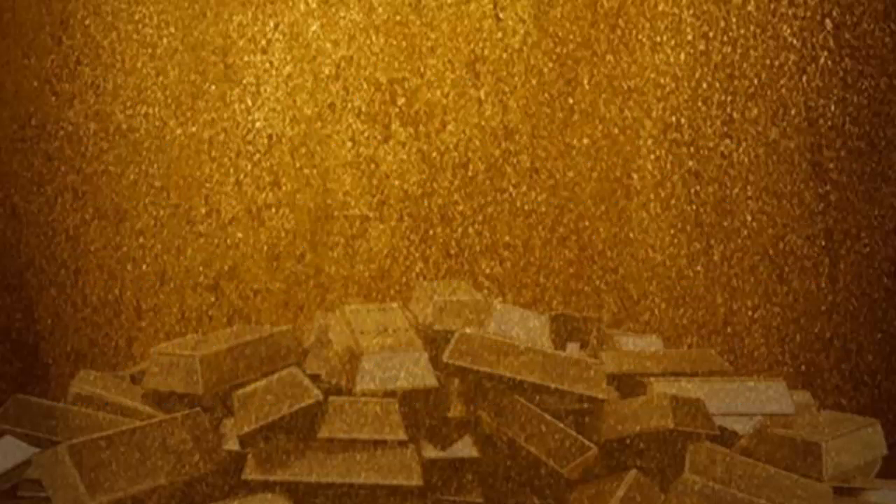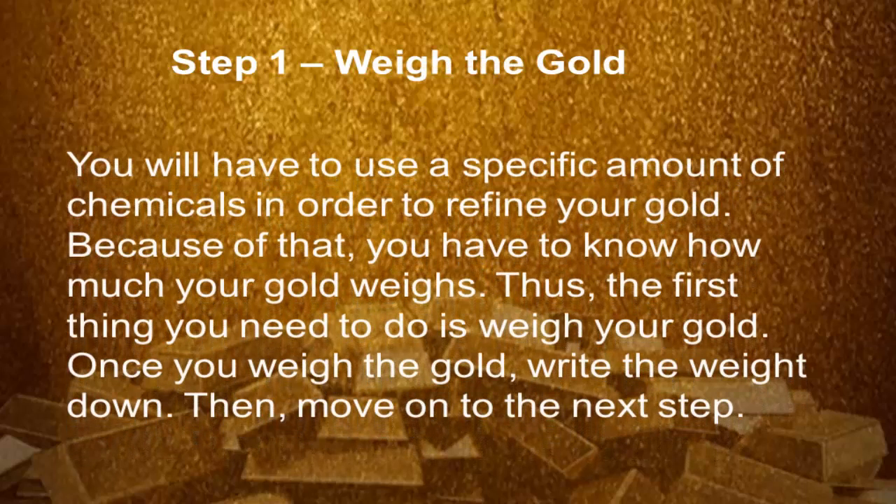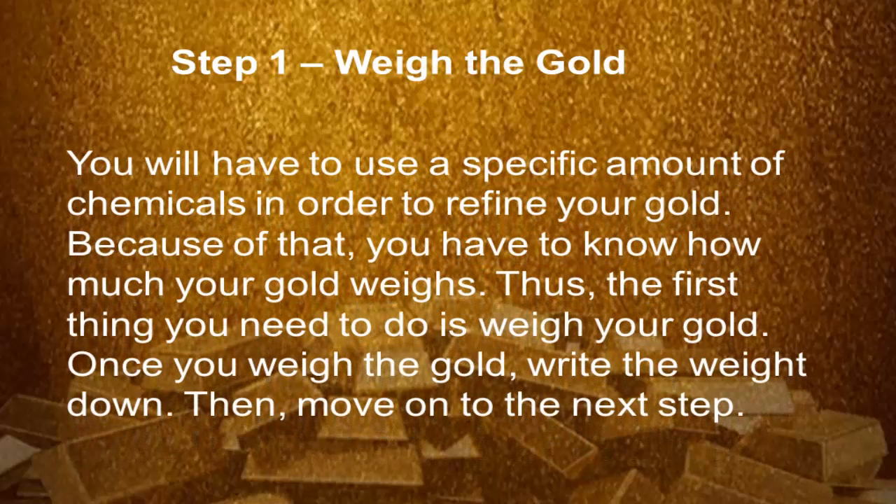Now, let's get started. Step 1: Weigh the gold. You will have to use a specific amount of chemicals in order to refine your gold. Because of that, you have to know how much your gold weighs. Thus, the first thing you need to do is weigh your gold. Once you weigh the gold, write it down. Then move on to the next step.